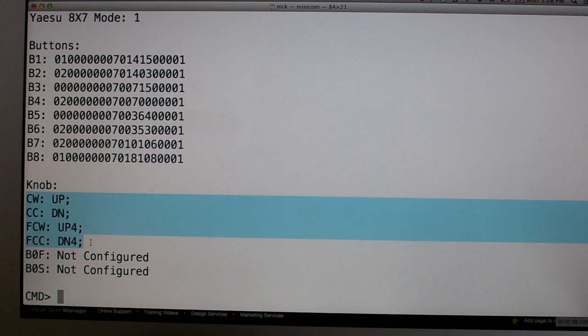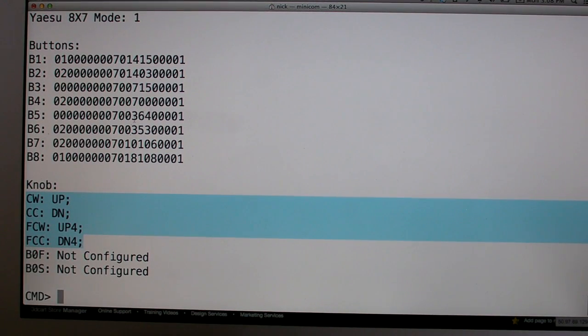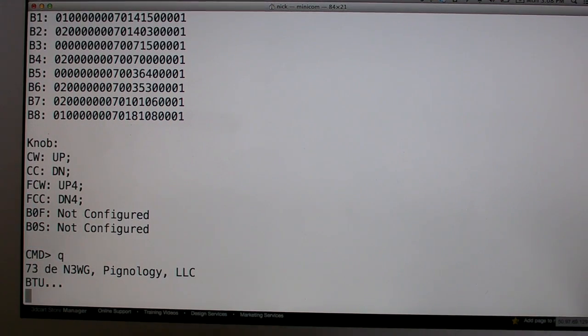The commands for up/down as well as fast clockwise and counterclockwise are not configurable in Yaesu mode. Other than that, it works the same as if you were using a standard ASCII protocol.